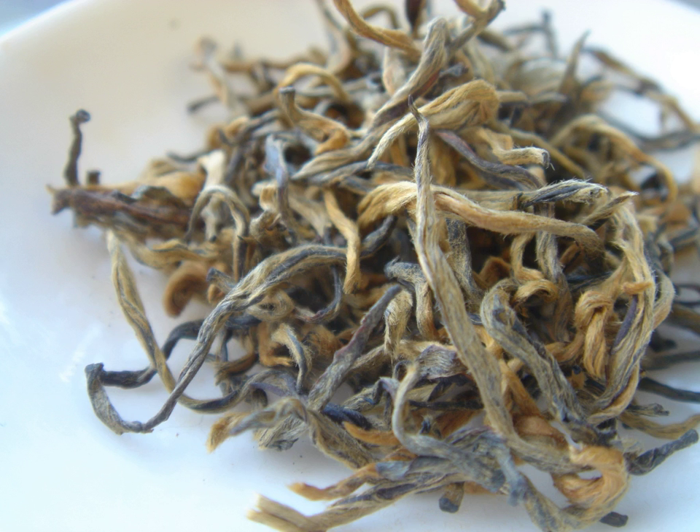Dianhong tea is a type of relatively high-end, gourmet Chinese black tea, sometimes used in various tea blends and grown in Yunnan Province, China.